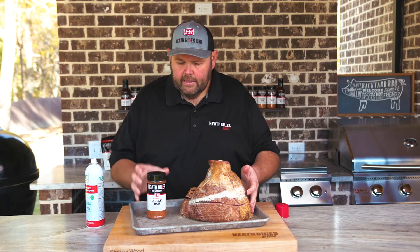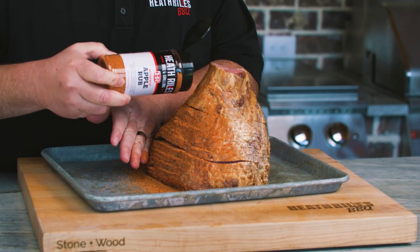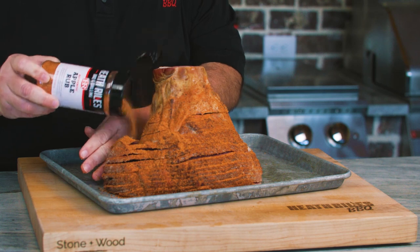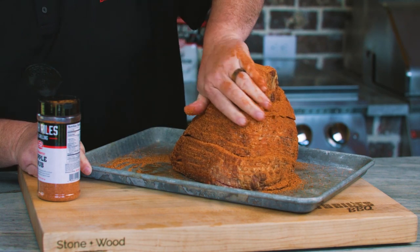Now that I've got that done, I'm going to take my apple rub and start layering this on. You just want to make sure you're coated on all the sides. And once you get it like you want it, take some of this excess rub and rub it in.